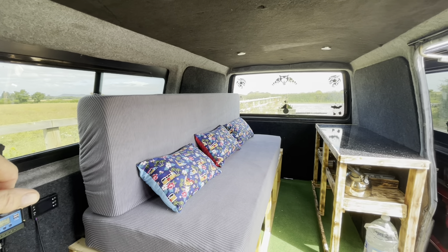Easy to get to — the cigarette lighter style, USBs, and a separate volt meter as well. This switch controls the LED lighting, easy to get to when you're in bed, and also when you open the sliding door you can reach in.